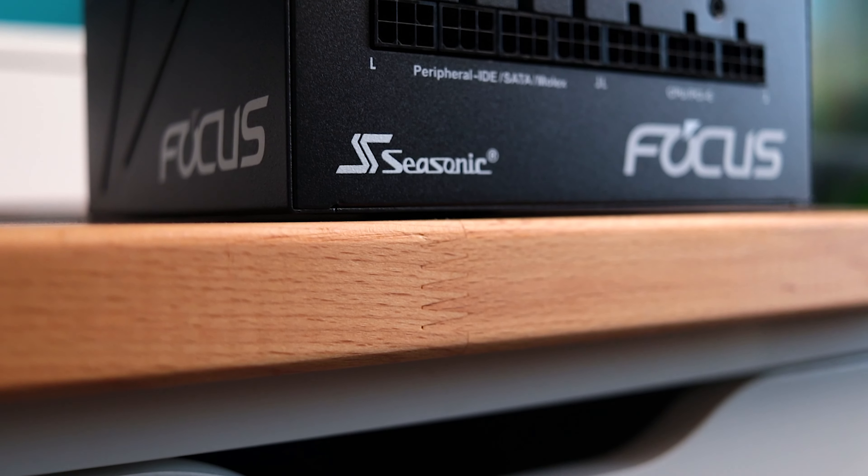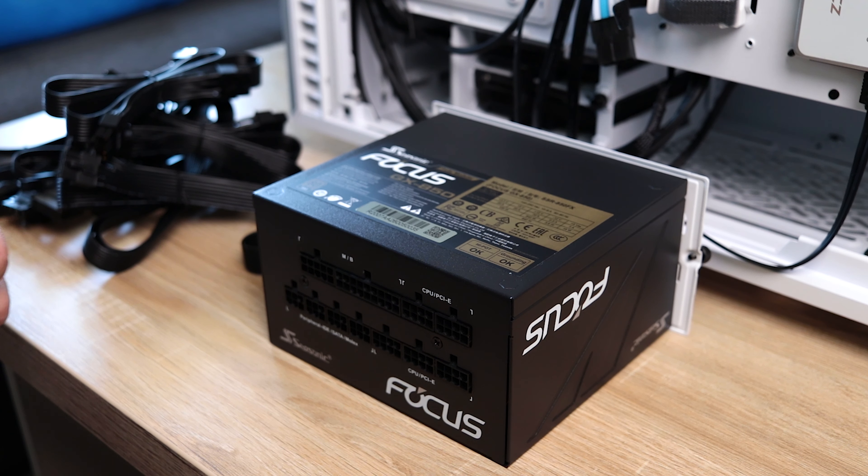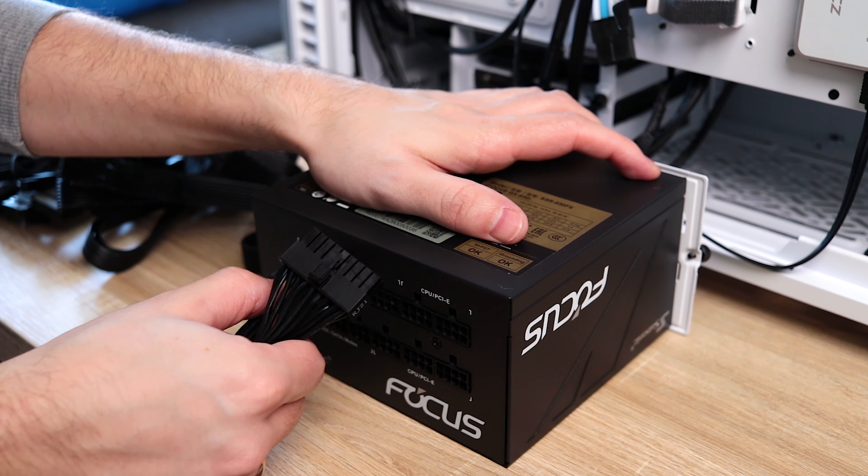This is a fully modular power supply, meaning you can remove cables you don't use at all, so they won't make a mess in the case. This also leaves the possibility of getting custom sleeved cables, so plus points here.